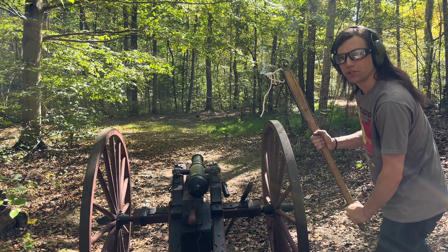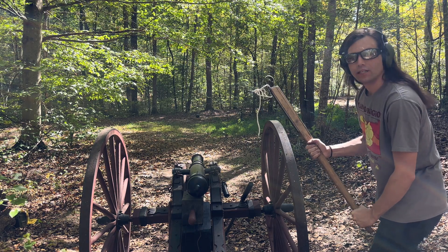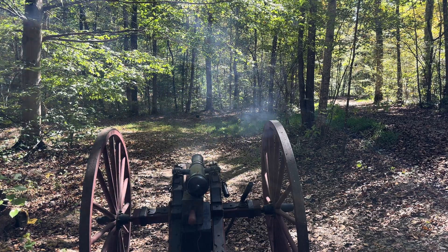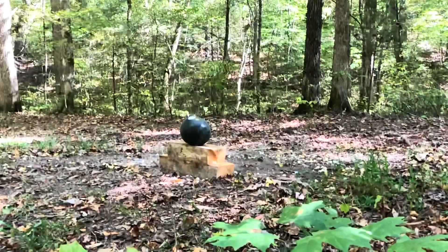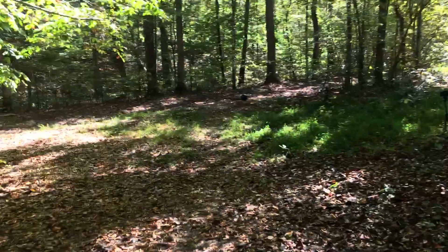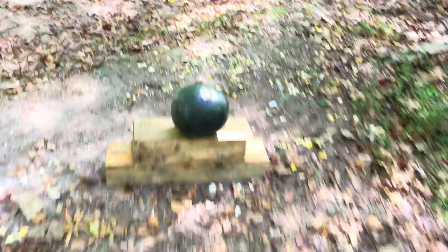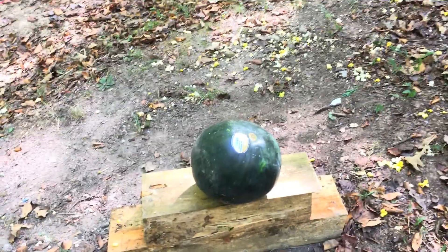Since we missed with our first shot with our 3D printed cannonball, we've got another one loaded up. We're gonna see if we can hit the watermelon again. Hopefully we don't miss this time. Well, it looks like our 3D printed cannonballs are a little hard to aim and they maybe don't weigh enough to get a direct hit where we want. There's our watermelon perfectly intact. Let's get another type of 3D printed cannonball loaded up and see if we can hit the watermelon with that one.